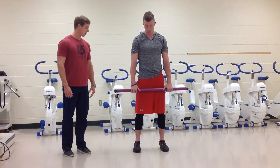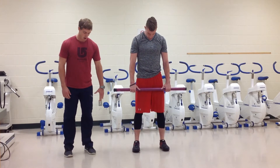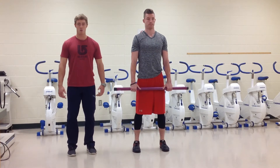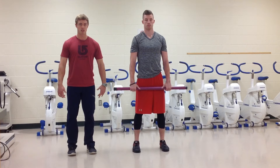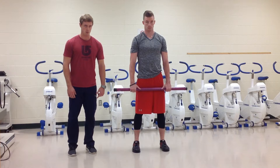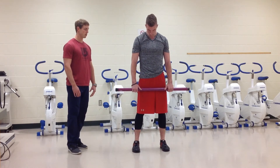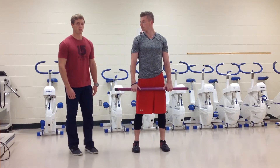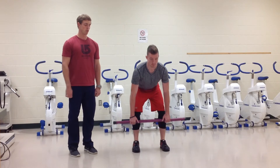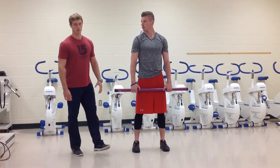For foot placement with the conventional deadlift, feet are shoulder width apart, just like Caleb's. Your weight should be centered toward the back part of your foot for the entire lift — make sure not to get that weight up into your toes. Another major point is making sure that bar stays nice and close to the body the whole time and you don't get into the habit of reaching the bar out away from you.